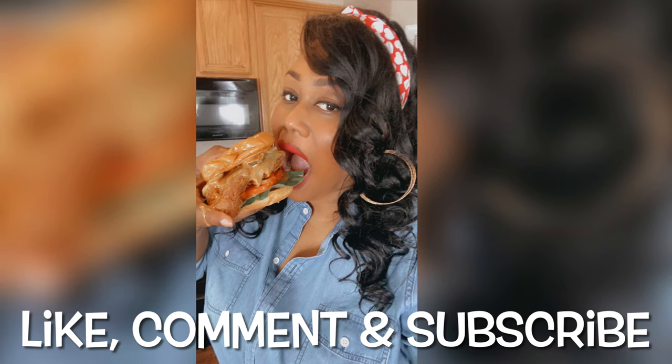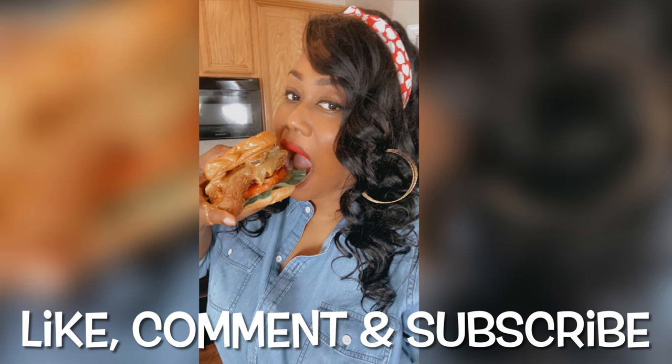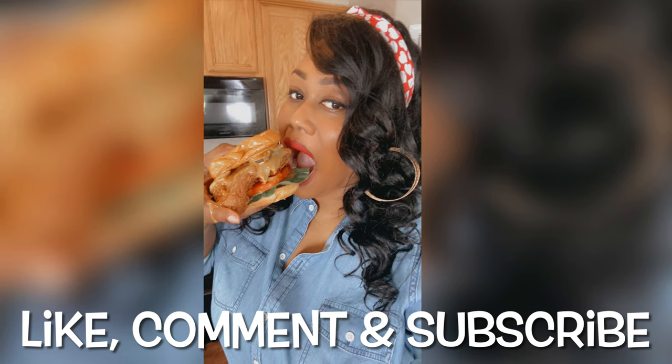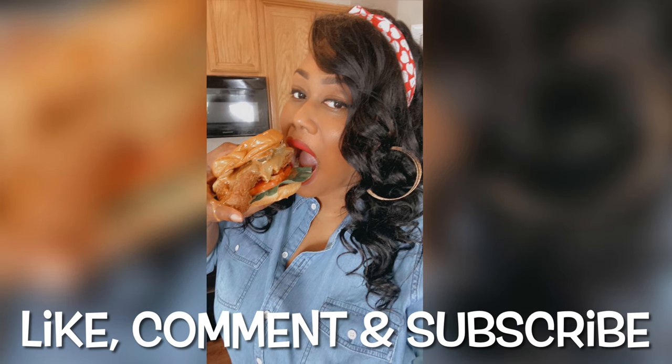I had such an amazing time making this video — I hope you guys enjoyed it! Make sure to like, comment, and subscribe, and don't forget to turn on notifications so you can meet me here every Thursday when I drop a new video. As always, success is your birthright and I want you to go out there and get it.